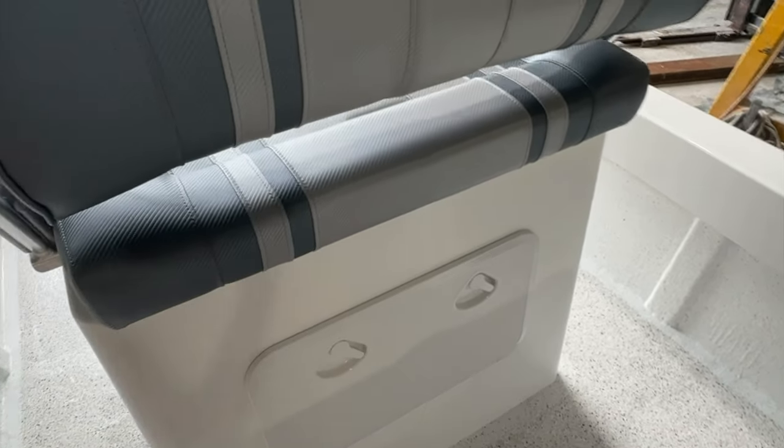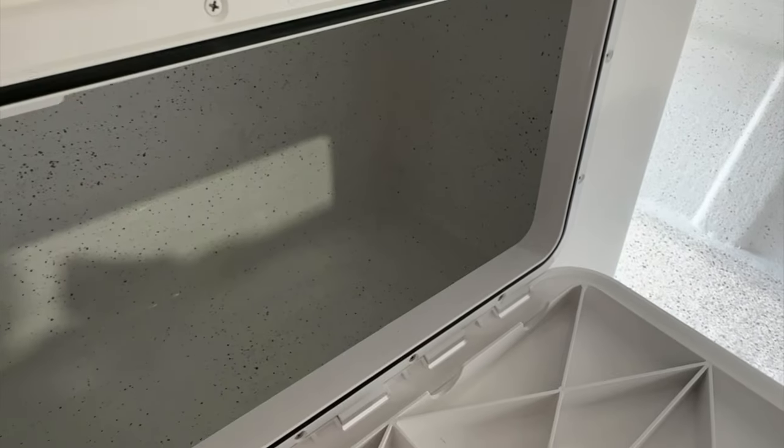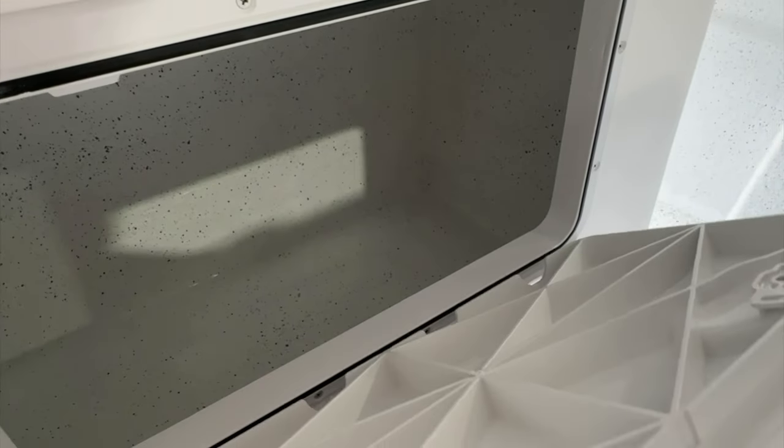Just opening it up to show inside — it's all perfectly finished off with tons of storage. A great place to put all your safety gear, fishing tackle — you name it, it'll fit in there.